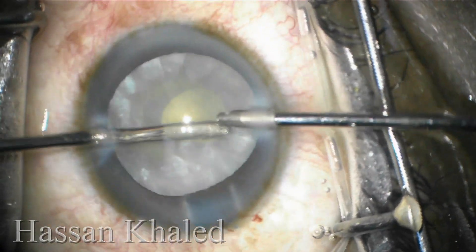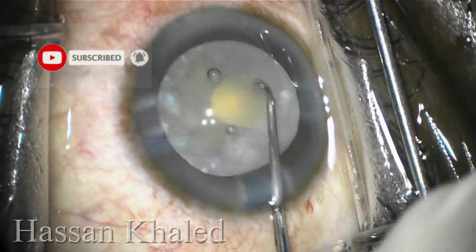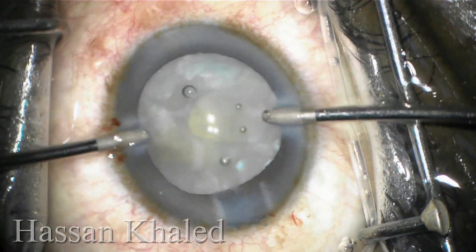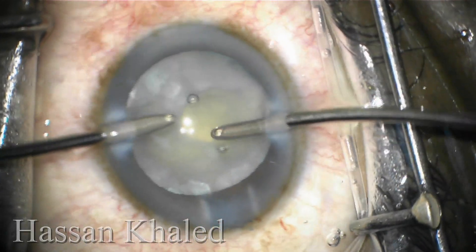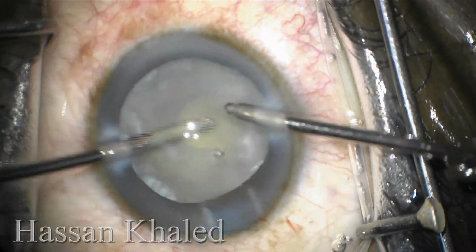As you can see here, I'm trying to decompress the intralenticular pressure. Here I'm going to apply gentle pressure over the nucleus, rotating the nucleus inside the capsule to give space for the liquefied cortex to come to the bimanual irrigation aspiration, as it's clear.